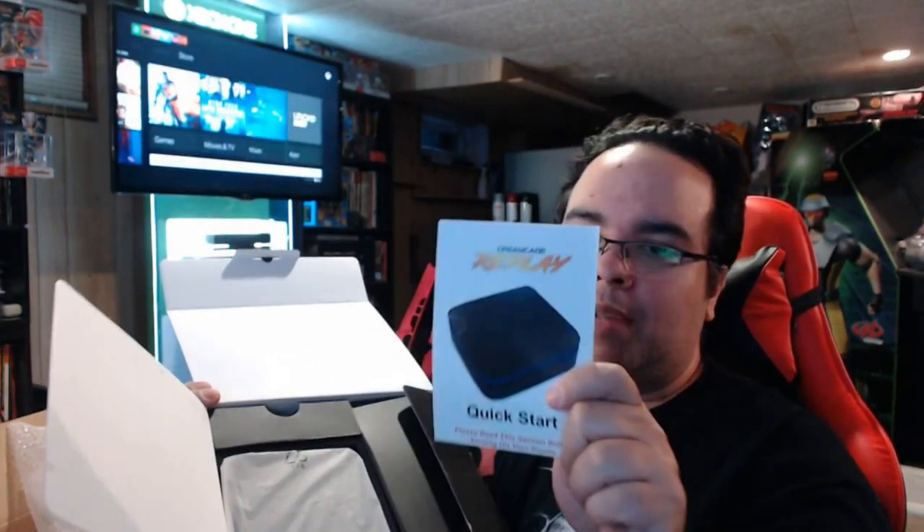We have the decals that they did promise us — I'll open those in a minute. The quick setup guide. Just to let you know, they sent me an email recently on how to set it up, at least giving a great idea of how to set it up, because it is Windows 10 on here.